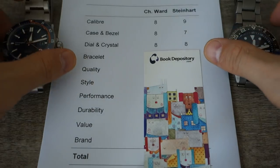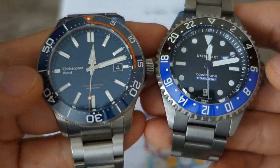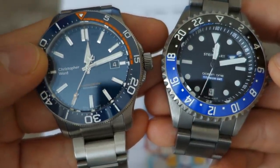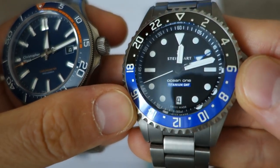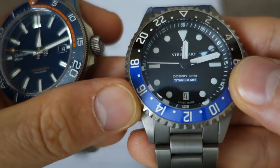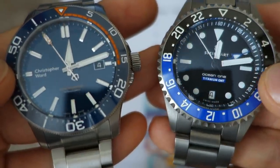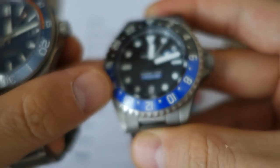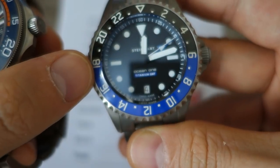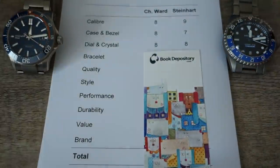Next: dial and crystal. Both are excellently legible, but the Christopher Ward is larger and takes a step up with applied jewel-finish indices, with both polished and brushed finishing on the indices and hands. The Steinhardt's dial is a bit more plain — printed indices and plain-looking hands without polishing. I have to give the dial mark to the Christopher Ward. However, the Steinhardt has a very interesting domed crystal with a bevel edge, whereas the Christopher Ward has a flat sapphire. Crystal to the Steinhardt, dial to the Christopher Ward — they equal out at eight versus eight.